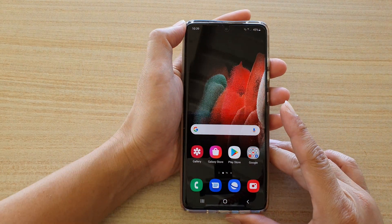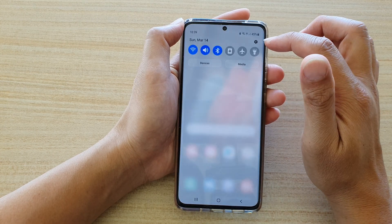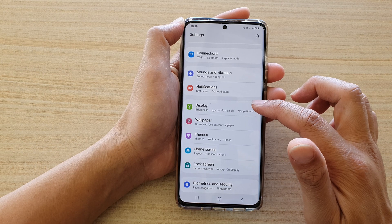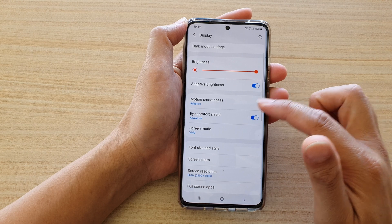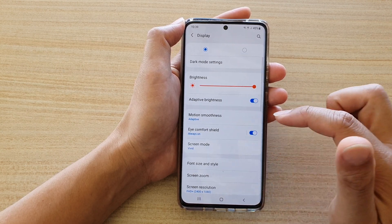First, tap on the home key to go back to your home screen, then swipe down at the top and tap on the Settings icon. In here, go down and tap on Display, then go down and tap on Eye Comfort Shield.